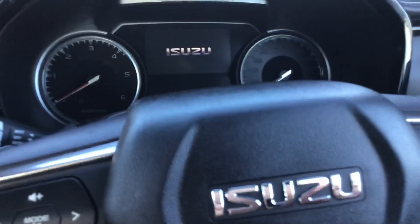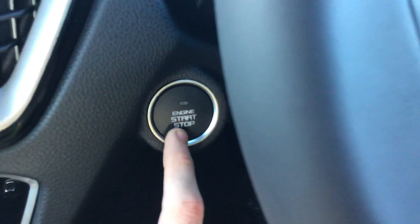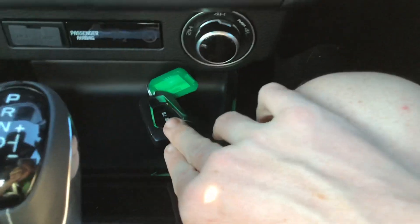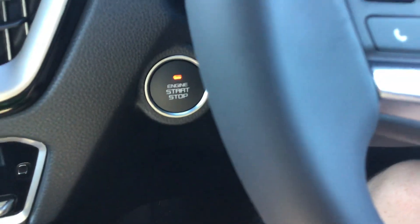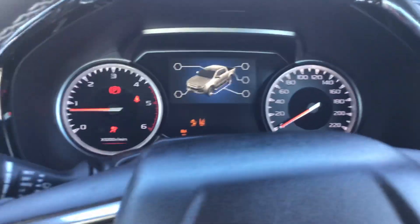To start it, you put your foot on the brake and press this button — so that's the engine start/stop button. My foot is on the brake and I've got the key there, and the new turbo diesel engine roars into life.